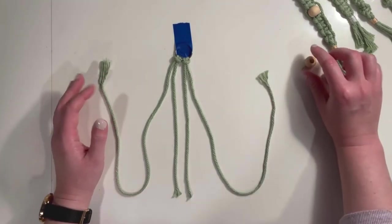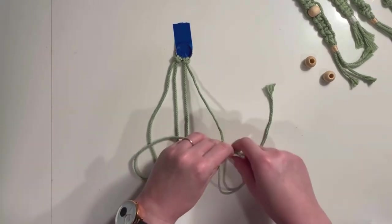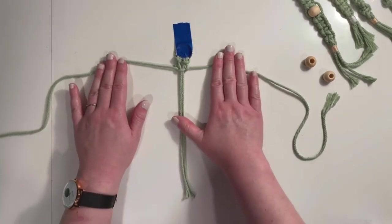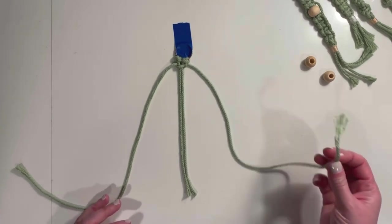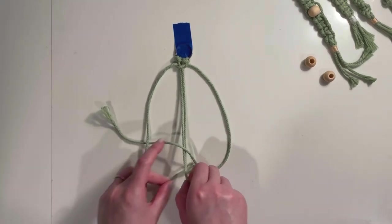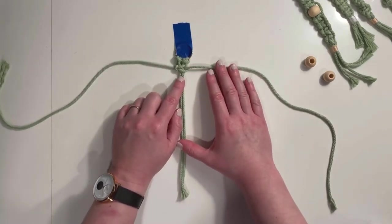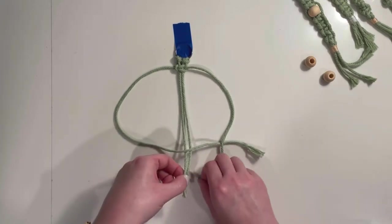The first half is exactly the same as before: take your left cord over the two in the center, under the one on the right. Then take your right cord and feed that up and through. Pull these taut. The next step finishes our square knot — it's pretty much the reverse. Take your right cord over the two in the center and under the left. Take the left under the two in the center and up through this loop we've created. Pull that taut. Then it's going to be right over and under, left under and through.